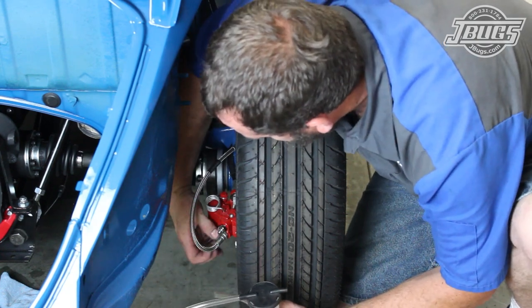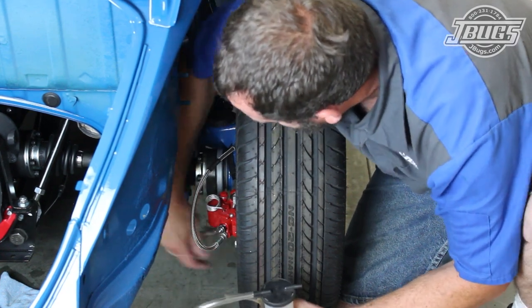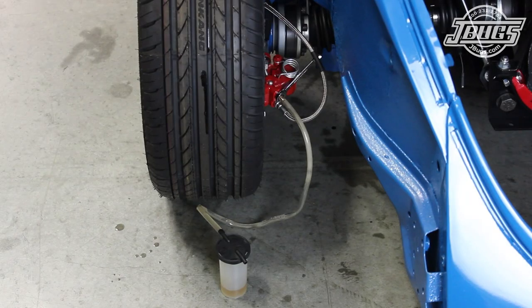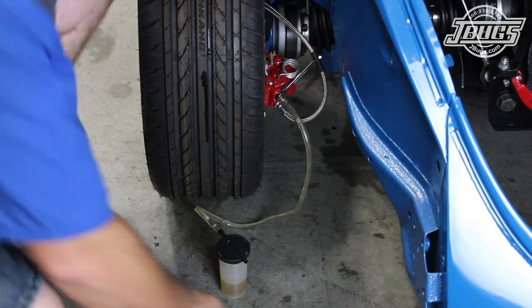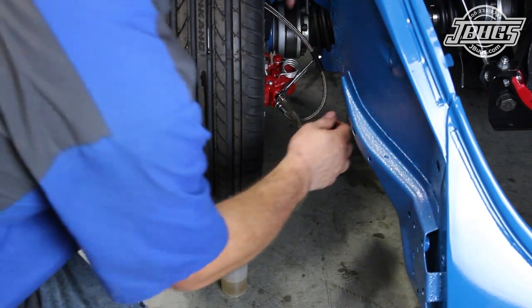We top off the brake fluid reservoir and repeat the process at the left rear side. Here we'll note that because the catch can is sitting below the caliper, the air bubbles in the hose are rising to the top. But because there's a one-way check valve in the bleeder, the air can't enter back into the caliper. With a clear stream of brake fluid exiting, we tighten the valve, top off the fluid, and move to the front right wheel.